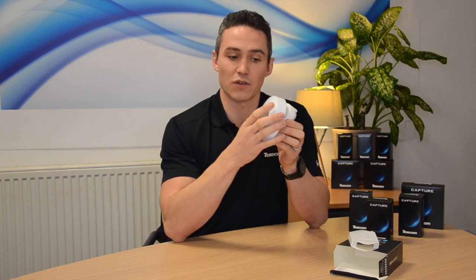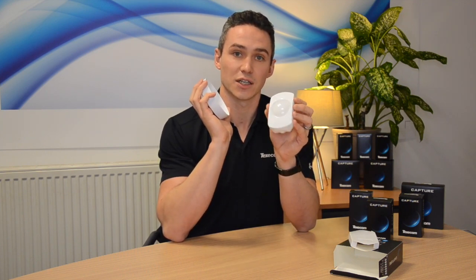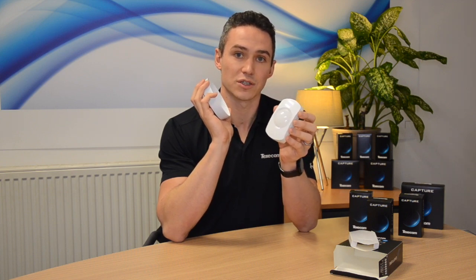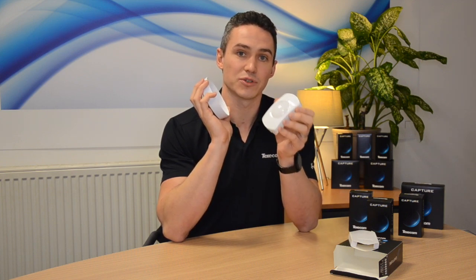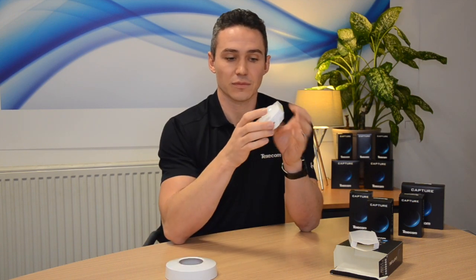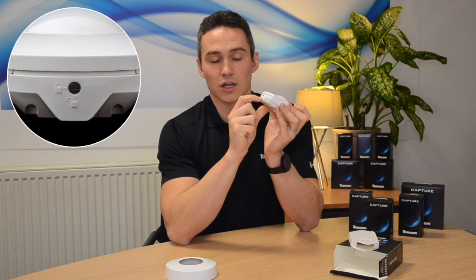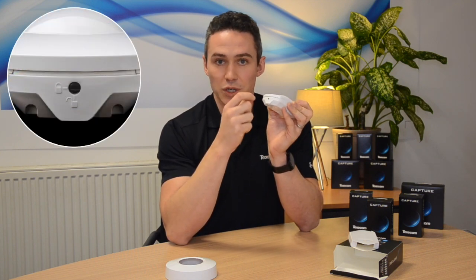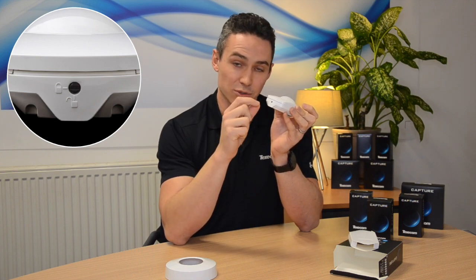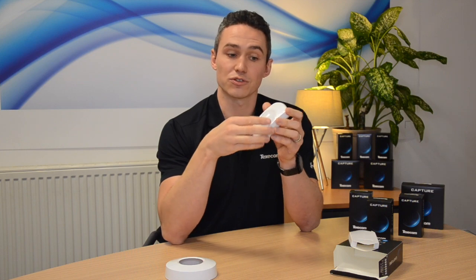I'm going to slide the cover off because the actual detector inside is exactly the same as the wall mount versions. It means that once you've fitted one CAPTCHA unit, you've fitted them all. There's a little locking nut at the bottom — just lock and unlock with a quarter turn twist. Really easy to use, no risk of losing the screw.